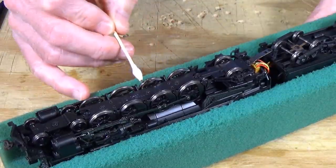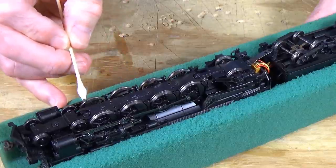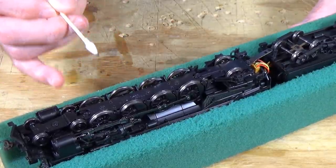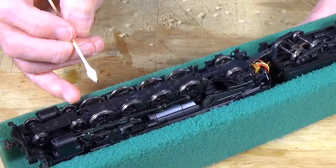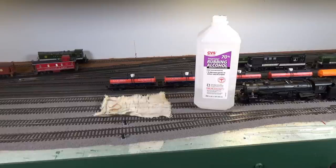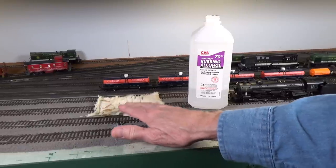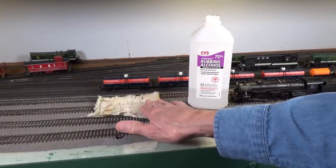It's very important to keep the tread of your wheels clean, and that way you'll have good pickup. Let's go through the cleaning process for the wheels on this Bachmann steam loco. For that, I have a piece of rag laying here on the rails, and I'm going to put some isopropyl alcohol right over the rails.